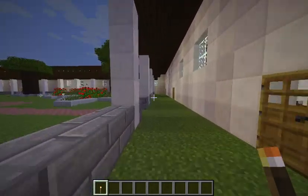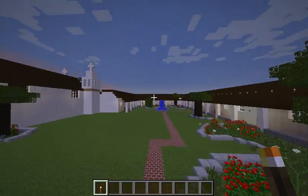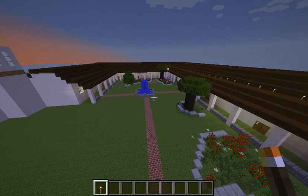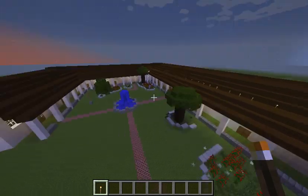This is the courtyard. The courtyard was very important to the missionaries because this is where all the gatherings happened, like fiestas and weddings.